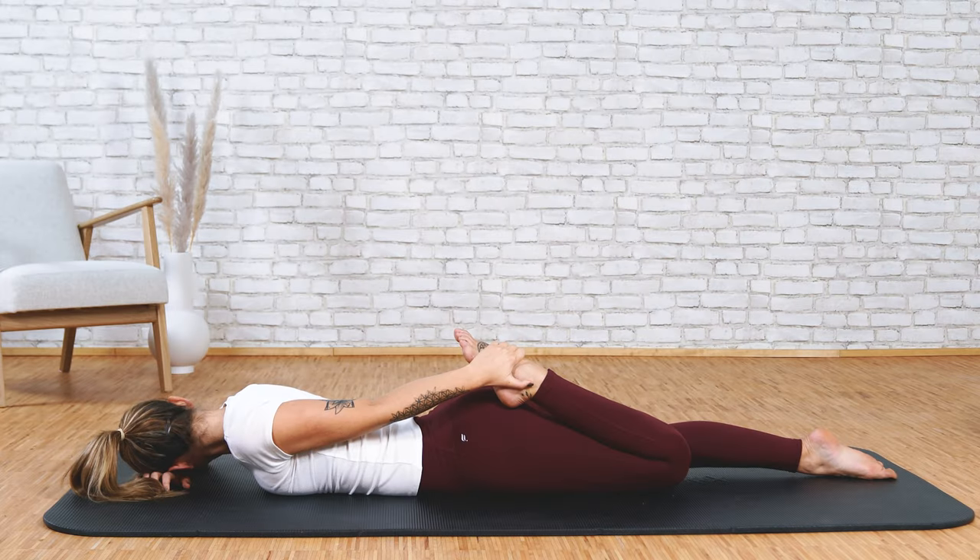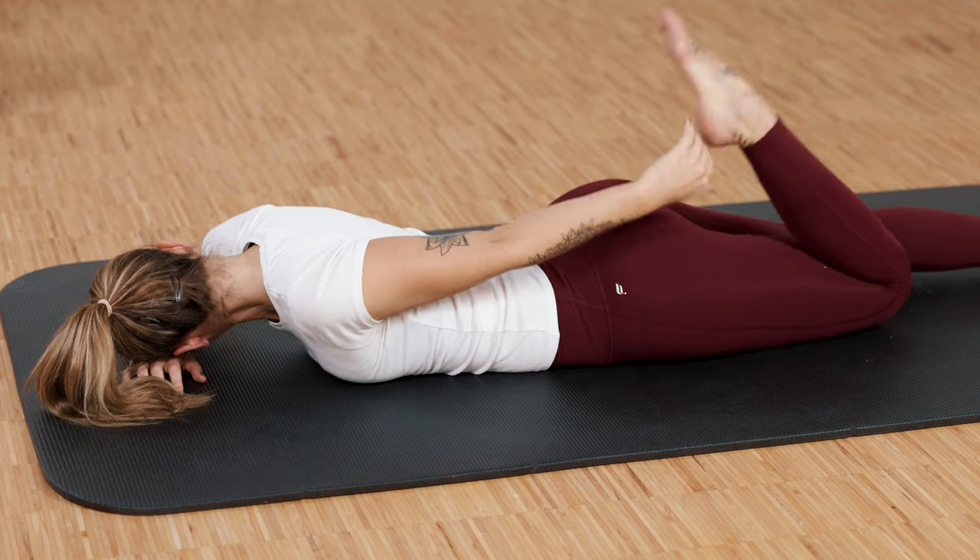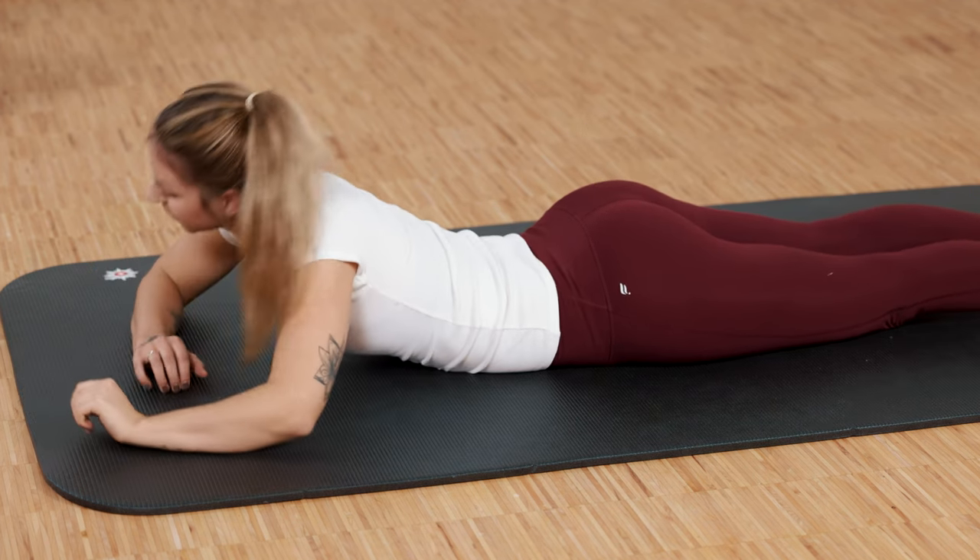Behind the kneecap is also a cartilage pad. And as with other joints, if too much pressure gets on your cartilage, it can wear away over time. Cartilage and joints need pressure and relief to be able to nourish themselves. You're doing a good job. Slowly release and we'll get to the other side.